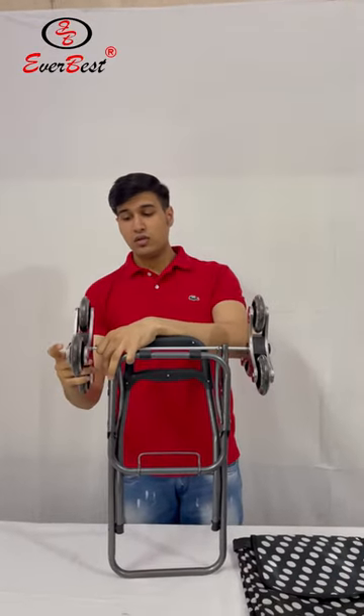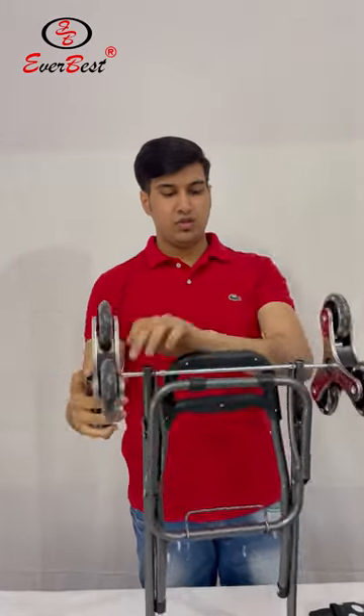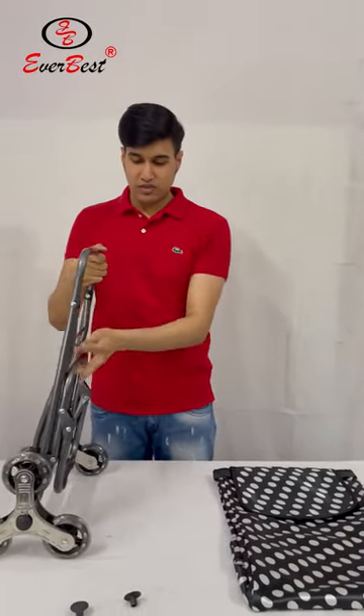To pull out the wheel again, you need to push it inside and bring it up. Once the wheels are fixed, let's unfold the rod and fix the frame.